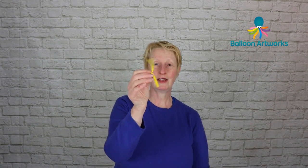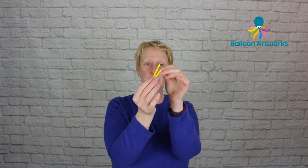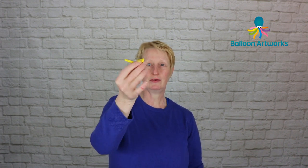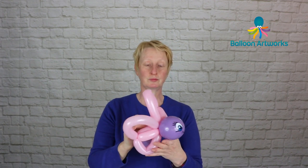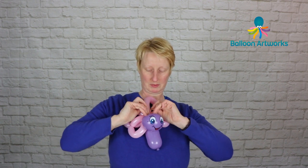The final touch is just to take the tips of two 160s or 260s if you've just got the tips left, tie them together, and then just pull that up under the neck, and you've got a pair of little antennae.